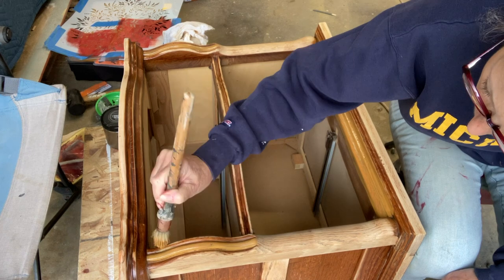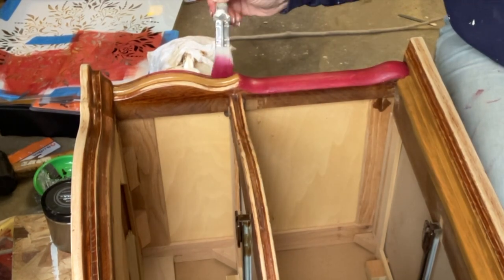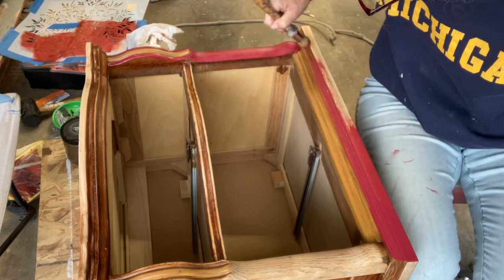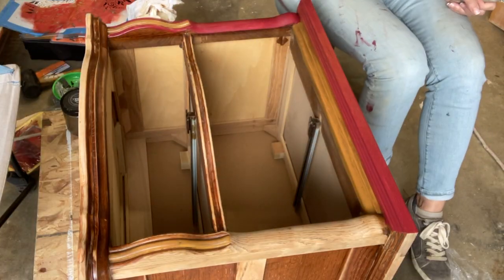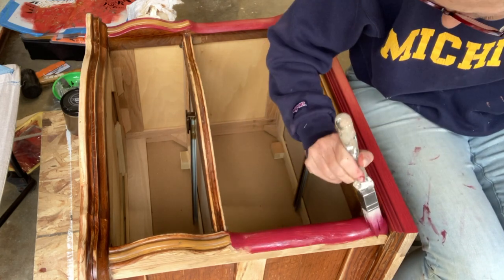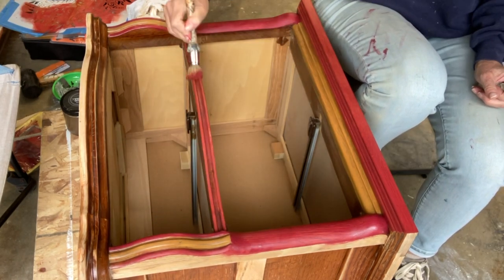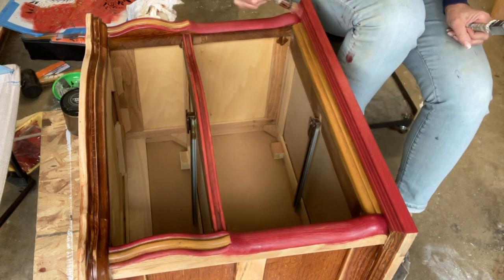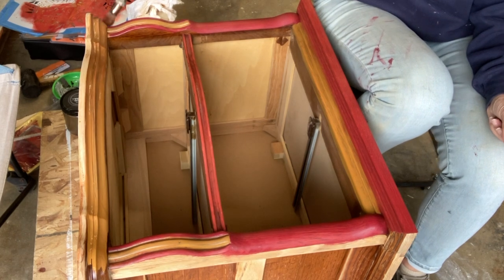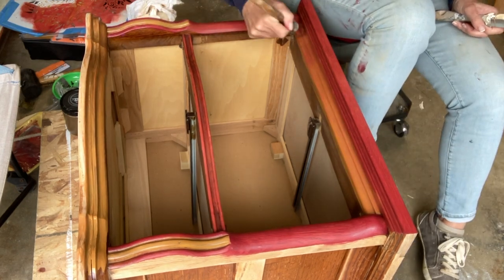When I started I really wasn't sure what I was going to do, so I just started to paint. I started with the tobacco brown and then went to the cranberry — the cranberry is super bright. I wasn't sure I liked how it looked, so I took some of the tobacco brown and put it on top of the cranberry to tone it down a bit, while still letting some of that cranberry show through. I also put the cranberry on top of the tobacco brown to get a slightly different color, so I had two different things going on, and I thought it looked pretty good.